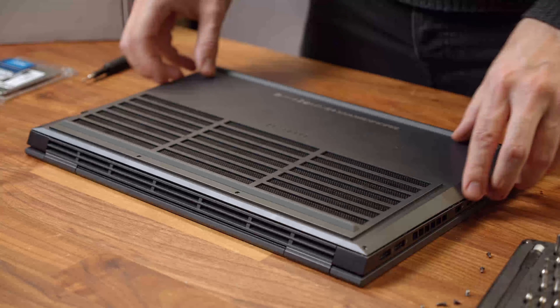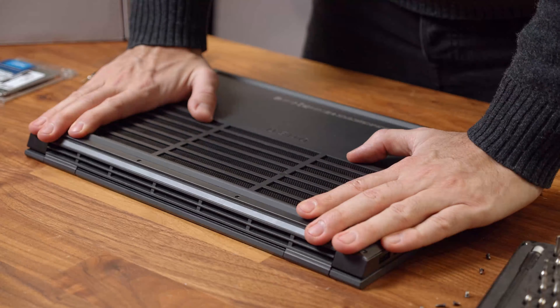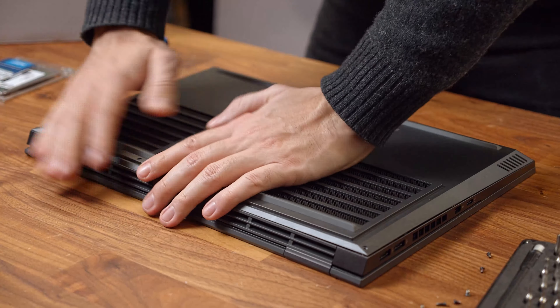Once we're done upgrading, we simply put the back cover back on the Omen 15 and press it down until we hear a satisfying click from all sides, then just screw it back on. And that's it — we upgraded the SSD and the RAM of the HP Omen 15 and also took a glance at future repair and upgrade possibilities.